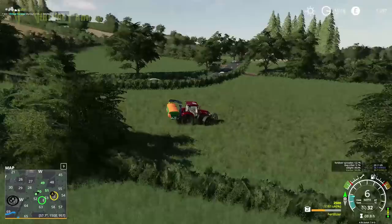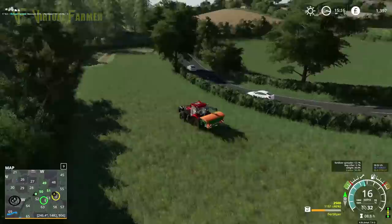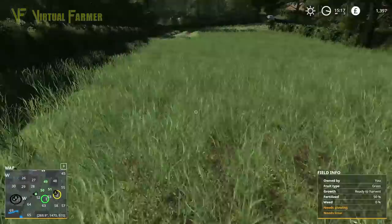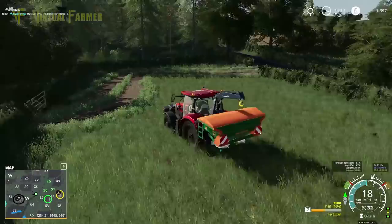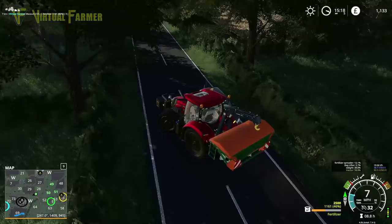Worth a shot though. The grass is fully regrown, and you can't fertilize fully regrown grass. What we can do is next time we cut this, we've got enough fertilizer in here to come back and get this done. But that was something I was hoping we could do rather than something I actually expected to do.